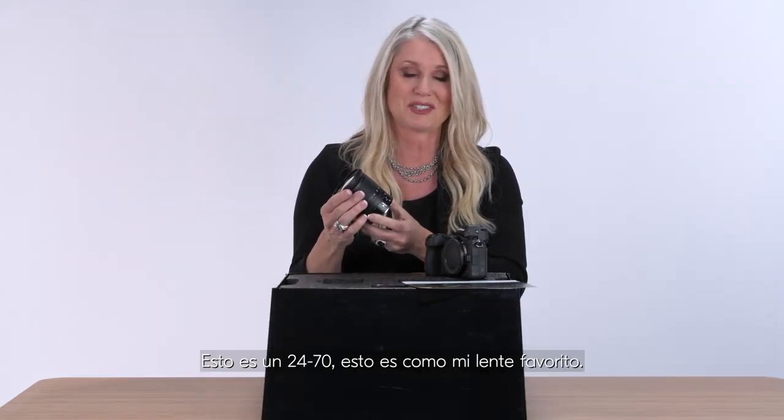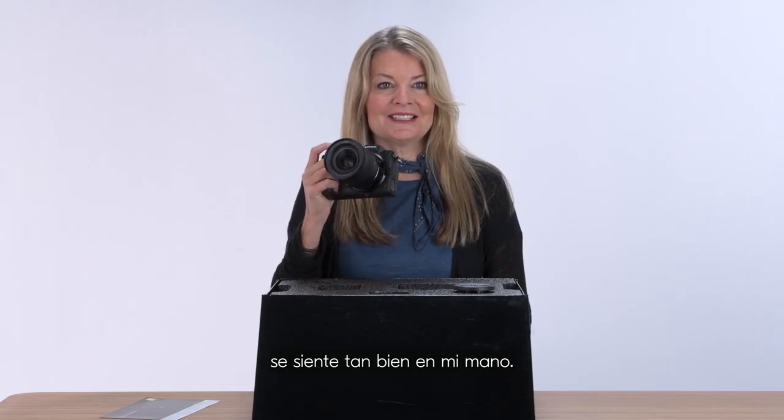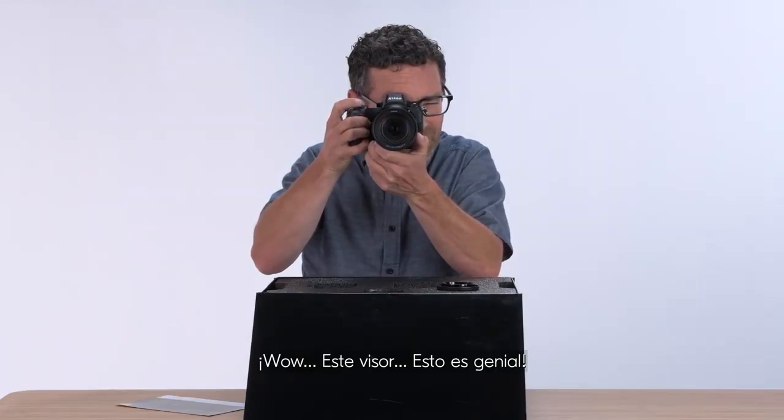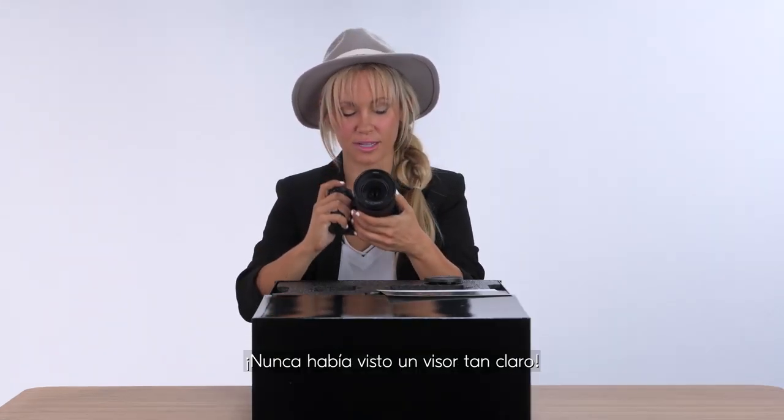This is a 24-70 — this is like my favorite lens. This is nice, it feels so good in my hand. Silent! 25,600 ISO. Wow, this viewfinder. This is great. I've never seen a viewfinder so clear.